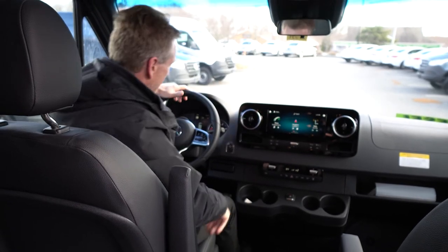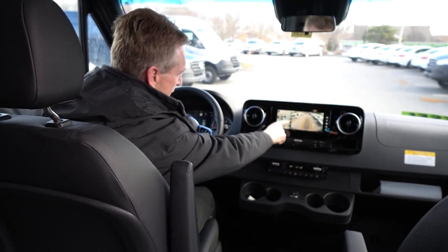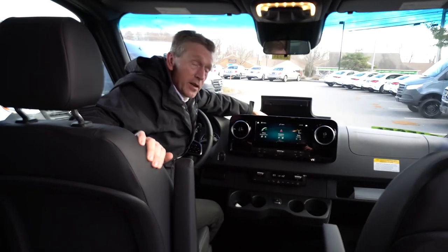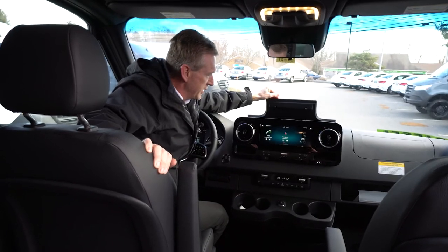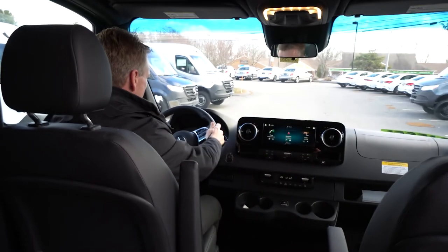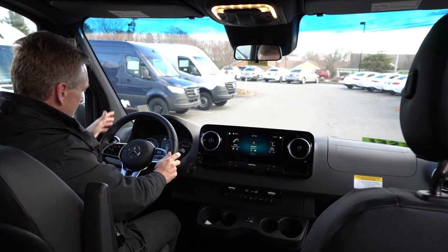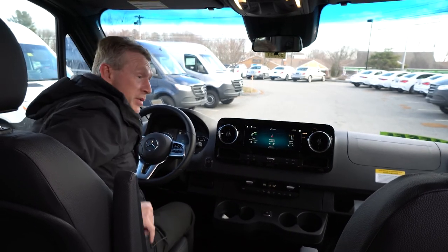I was talking about the 360-degree camera — when you put the van in reverse, it shows you a 360-degree view right here on screen, plus a very nice backup camera. Up here in the dash there is a wireless charging tray for your cell phone, and there are three USB ports in the center console, which is really nice. This also has a lot of controls on the steering wheel — there's a mouse to control the MBUX system, and on the left side is your cruise control, with a nice setting there to utilize as well.